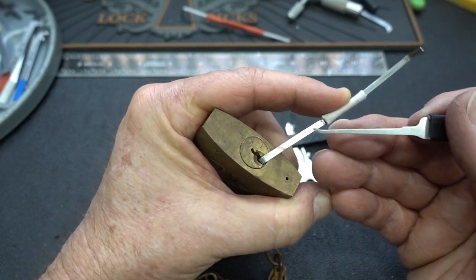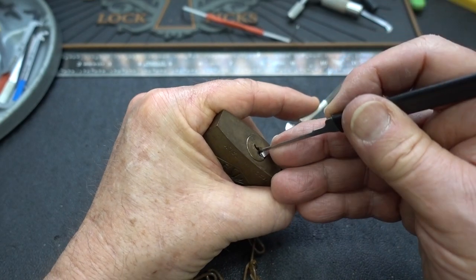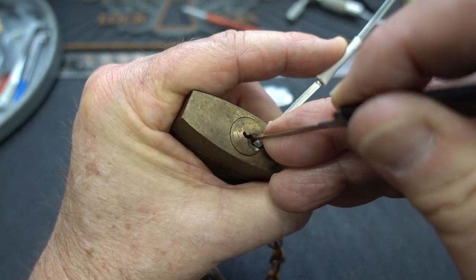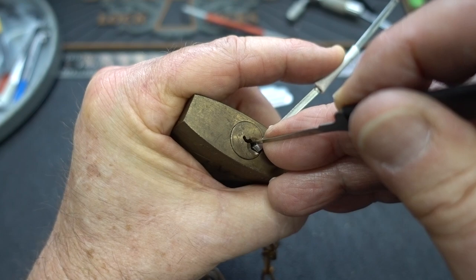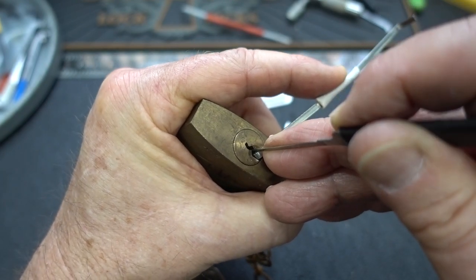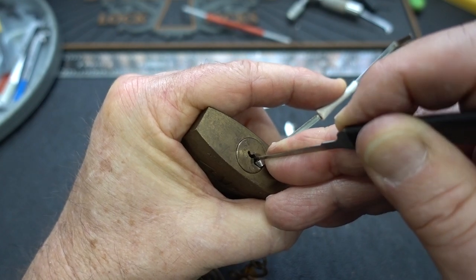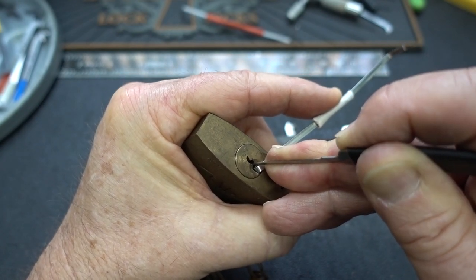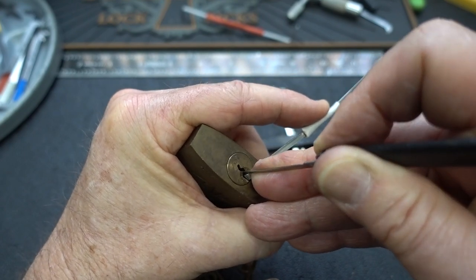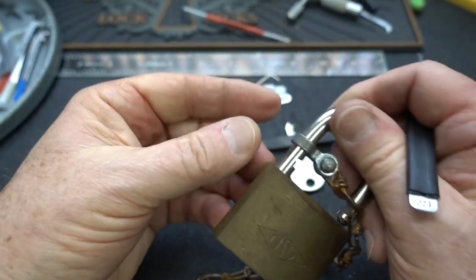And there we go — we got our false set going. Now we're hung up. Now that we have a nice false set, we know we're hung up on probably a spool or a mushroom. And there he is right there. Notice how when I push that pin up, the core kind of counter-rotates a little bit. That tells me that spool is trying to work his way through the shear line — I've got to open it up and let him squeeze through. He was a little chubby, but he squeezed right up and through there.